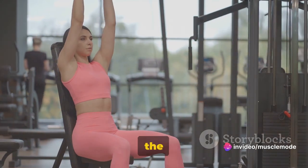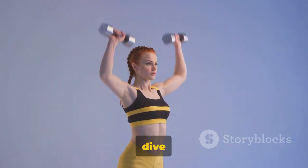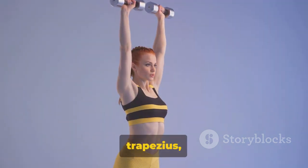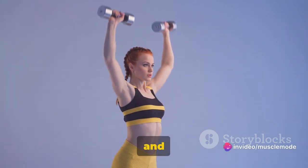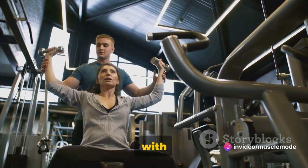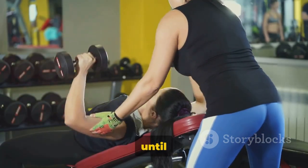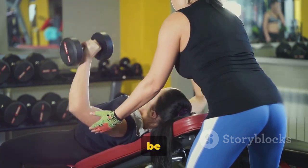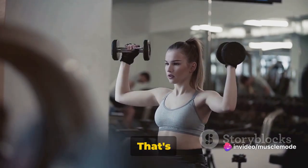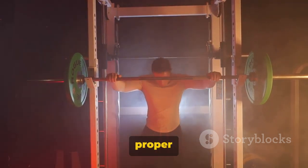These exercises are the key to unlocking robust shoulder strength and a well-rounded physique. Let's dive into the shoulder press first. This exercise primarily targets the deltoids, with the trapezius, triceps, and even your core pitching in to provide stability and power. Begin by standing or sitting with a dumbbell in each hand at shoulder level, palms facing forward. Push the weights upward until your arms are fully extended, but be careful not to lock your elbows. Lower the weights back to shoulder level in a controlled manner — that's one rep. Aim for 3 sets of 8 to 12 reps, always maintaining proper form.